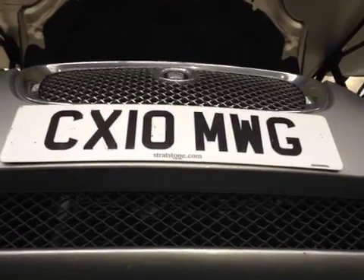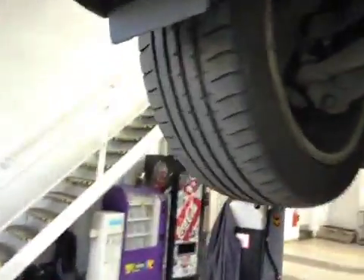Hi, my name's Tom. I'll be doing a health check on the Jaguar XS today, starting on the front wheels. Both front tyres are marked in amber with under 5mm tread remaining. Both front pads and front discs are all marked in green, and all the suspension over here is good.